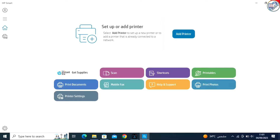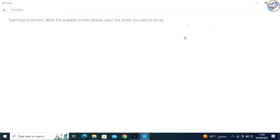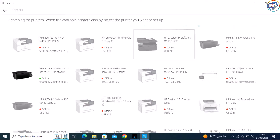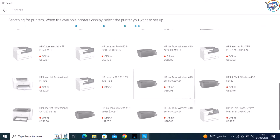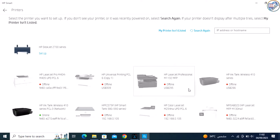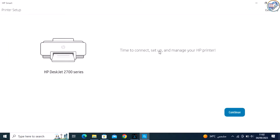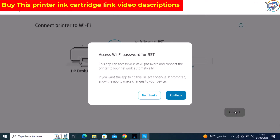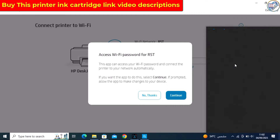On the Welcome screen, click on Set Up a New Printer. HP Smart will automatically detect your printer on the network. Select your printer from the list of detected devices and click Continue. If the driver for your printer is not already installed, HP Smart will download and install it for you. This process may take a few minutes, so please be patient.